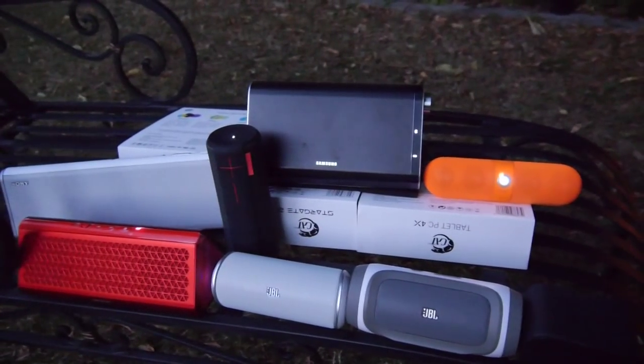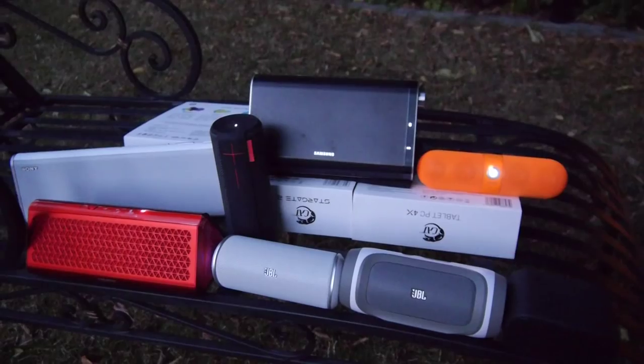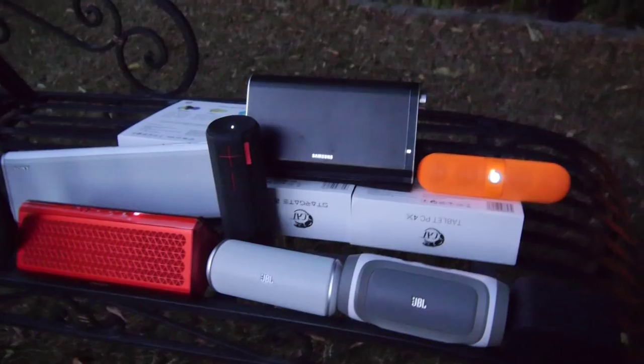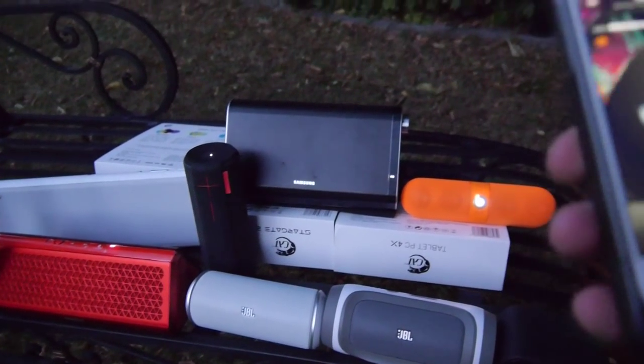I would not spend 200 bucks on some of these products — maybe if the price goes down you can buy one. Thank you so much for watching. My name is Balazs Gal. I hope you liked my little Bluetooth speaker comparison. Till next time — peace!